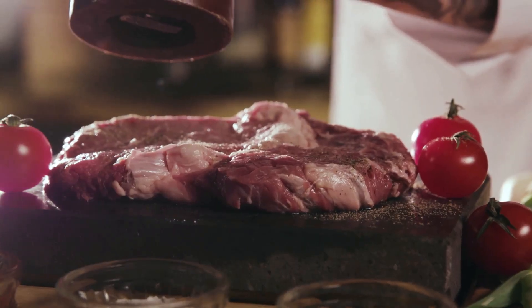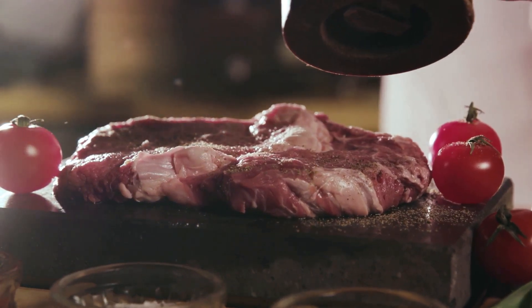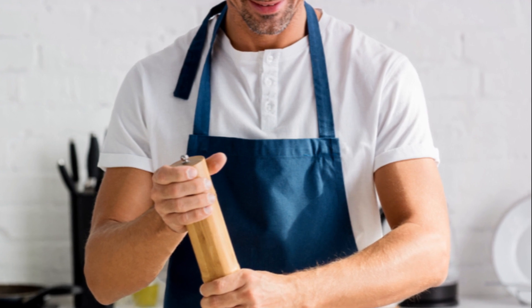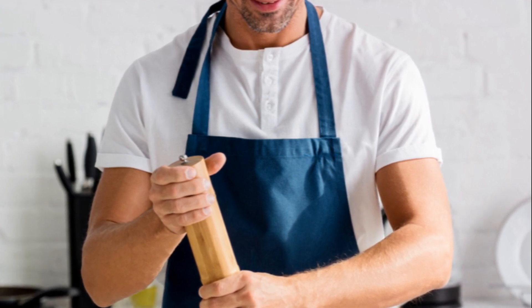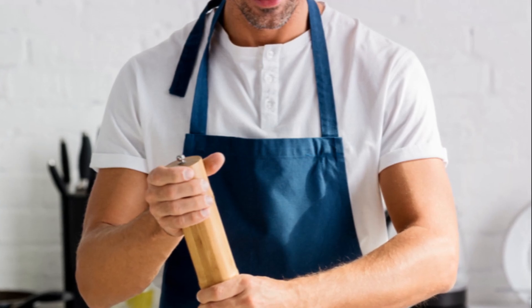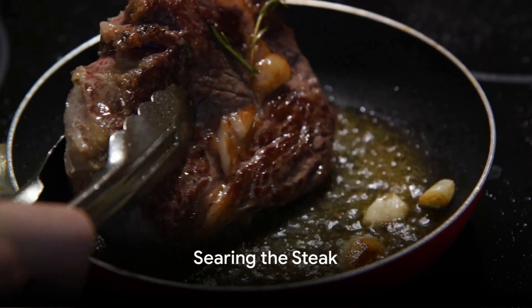Next, it's time to season. A good steak doesn't need much — just a generous sprinkle of salt and pepper will do. Make sure to season both sides and the edges. This step is best done about 40 minutes before cooking. This allows the salt to draw out the moisture from the steak, dissolve, and then reabsorb it, infusing your steak with flavour.